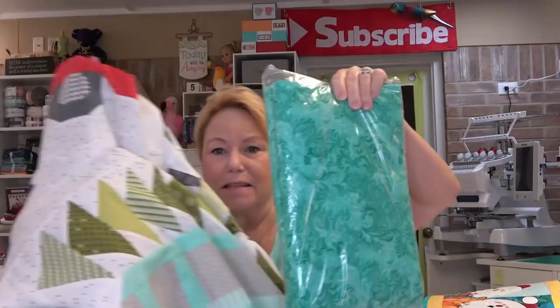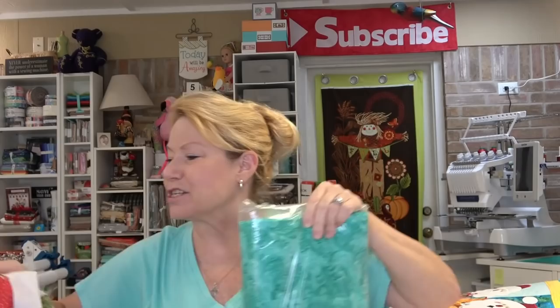A long time ago I got this — it's a 108-inch backing and I think I got it from Connecting Threads. I've shown it in some videos but it's been a year, maybe more. I'm going to go ahead and use this as the backing for Bringing Home the Christmas Tree. I had it in my stash — why not? I had purchased a brown and this one, and maybe a beige or white.